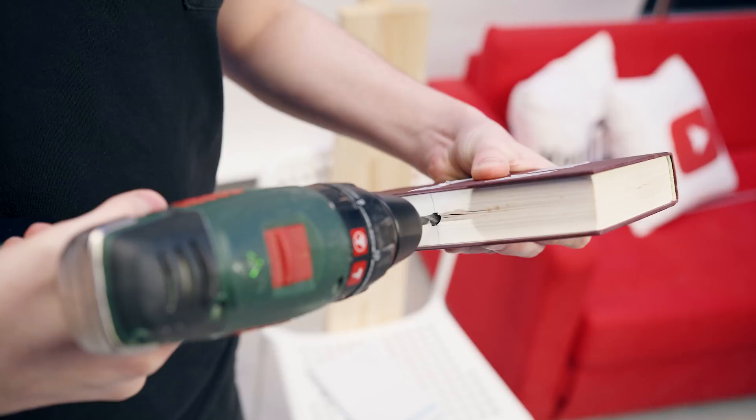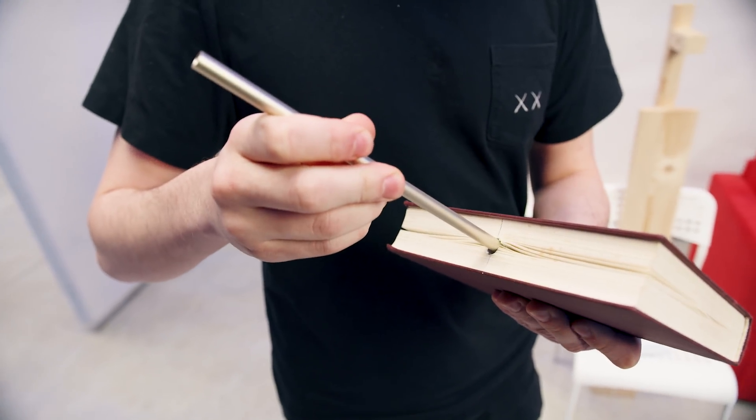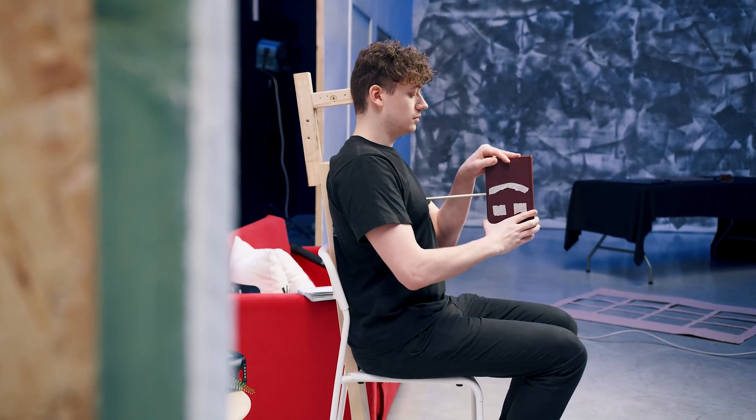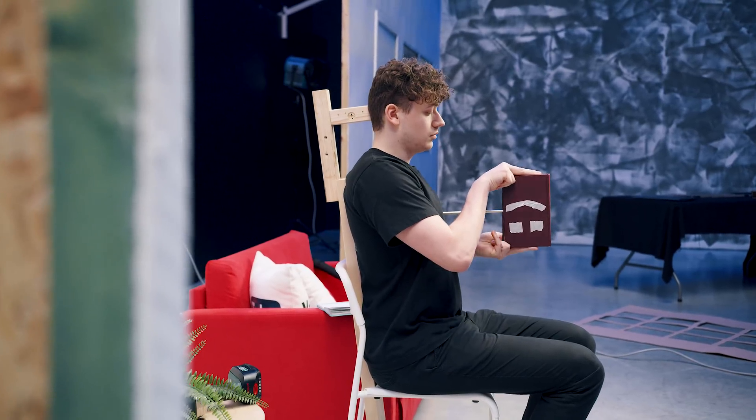But if you would now rotate the book and loop it, you see the arms on the book jump around, creating a jump cut. Drill a hole, then put a rod through the hole and start rotating. With the rod against your chest, you will rotate around one point and more steadily, thus making everything easier to match.